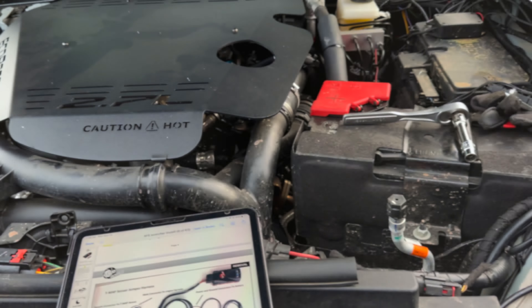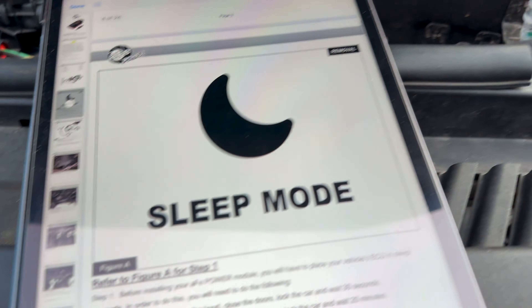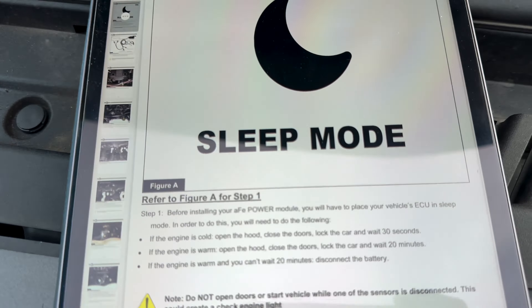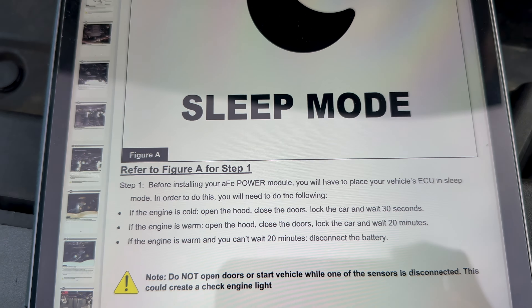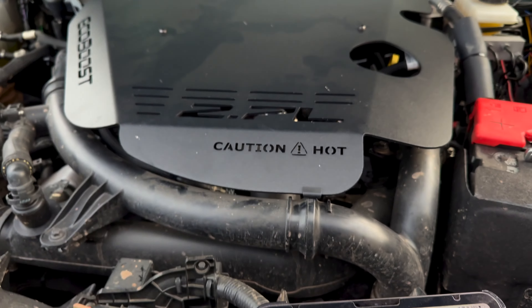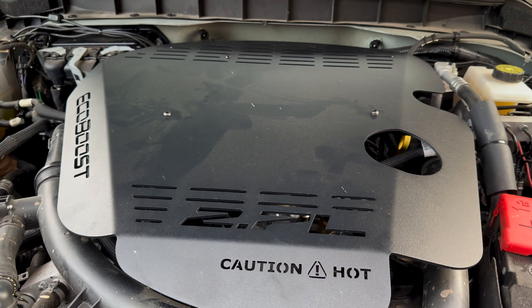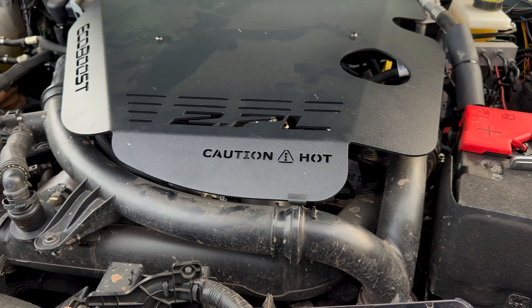First thing we do is disconnect the battery cable as the instructions say, and leave it off for about 20 minutes so the ECU goes into sleep mode. We're going to take the engine cover back off — those three bolts with the allen heads — and then we'll just slap it back on when we're done.